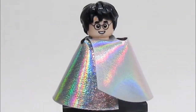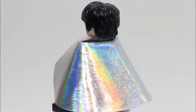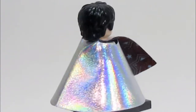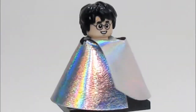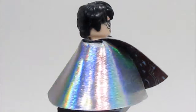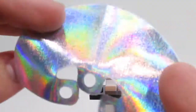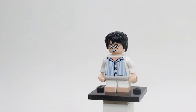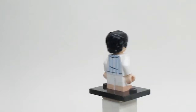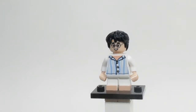This is Invisibility Cloak Harry, and he looks phenomenal. I really like the new Invisibility Cloak — it's a big step up from the original one. Just look at the way it shines light off of it. It has a really cool printing underneath it. Harry also looks so good without it — he's got pajamas and a new smile not included in the sets. This figure is a lot more than you could ask for. He also comes with a wand.